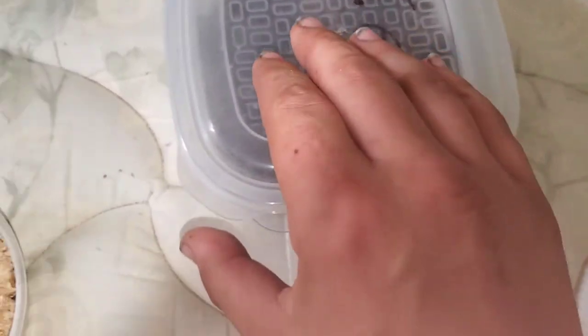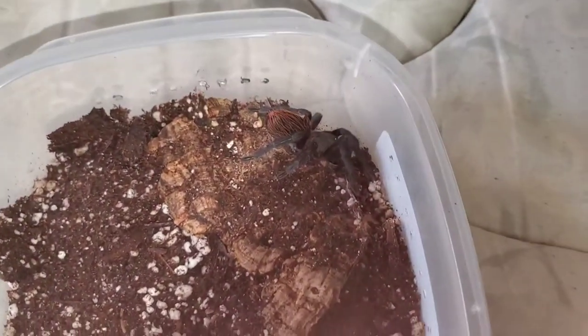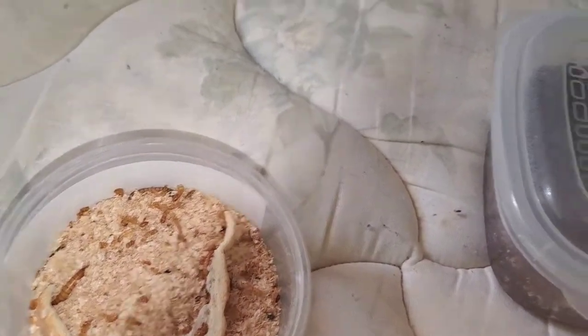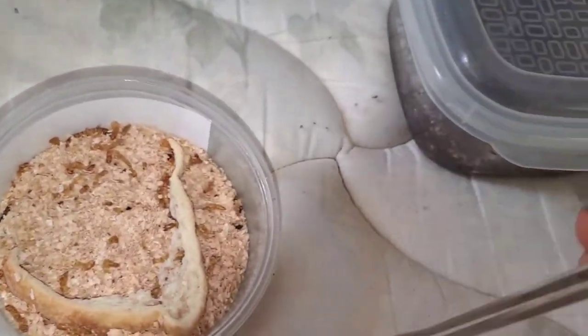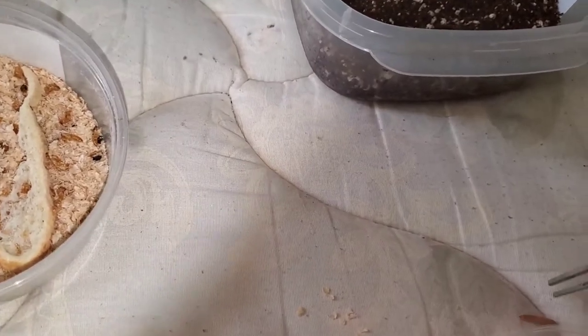This one here is honestly the sketchiest tarantula I've got — it's moody and mean. It is my Tliltocatl epicureanum. Oh, she fresh-molted, look at that. Molted about a week ago. I'm going to put your lid on for now because I don't trust you at all. I'm going to grab a little mealworm and drop it behind you.